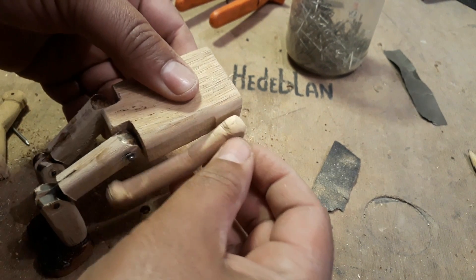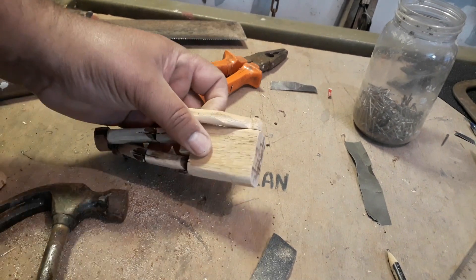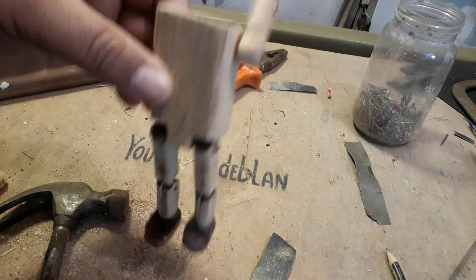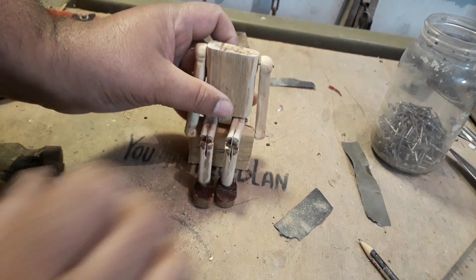Esse dançarino tá quadrado — tá parecendo o Ed já, quadradão! Com muita calma, bate o martelinho aí. Cuidado, você não vai rachar a peça. Nessa altura do campeonato, você bater com violência, rachar a sua peça e perder o seu boneco — não vai querer isso.